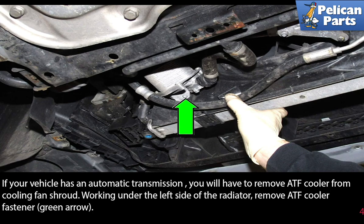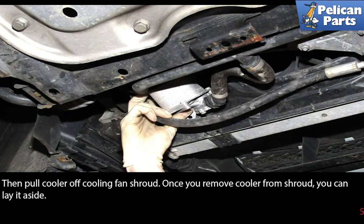If your vehicle has an automatic transmission, you will have to remove the ATF cooler from the cooling fan shroud. Working under the left side of the radiator, remove the ATF cooler fasteners, then pull the cooler off the cooling fan shroud. Once you remove the cooler from the shroud, you can lay it aside.